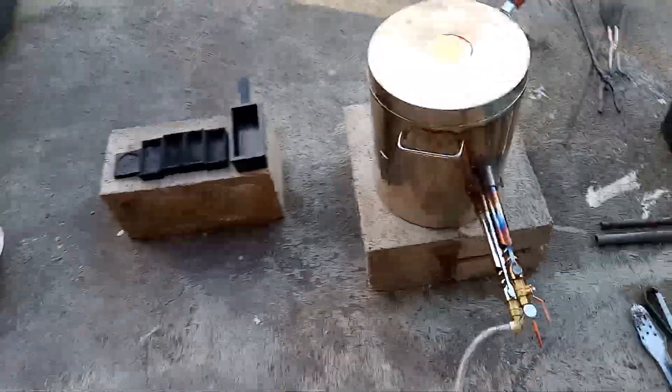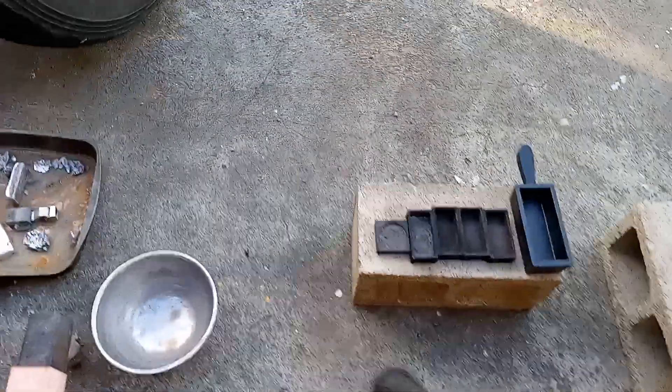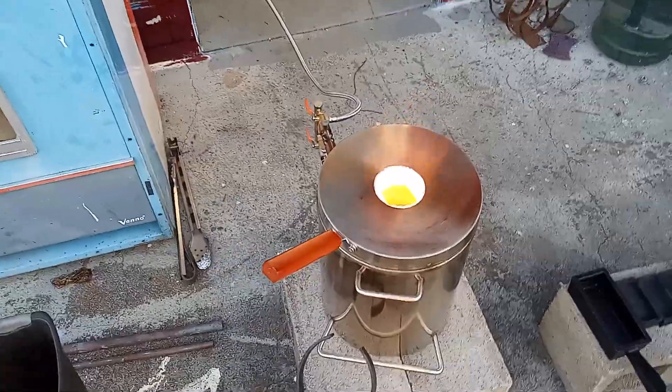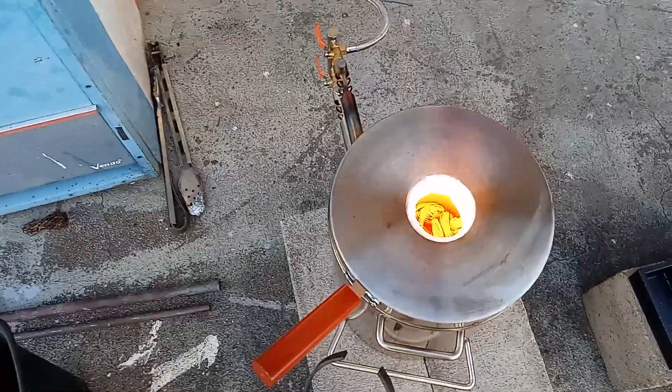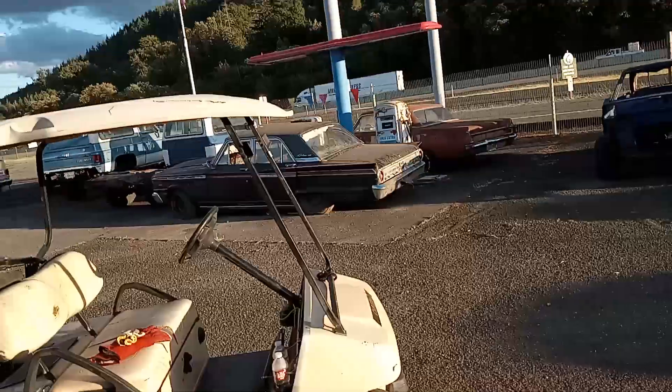I tried to do another live again, but that thing's hot. Up here at the shop, I don't think we got the right type of service. I don't think I have the right connection because it keeps telling me it's unable to connect.